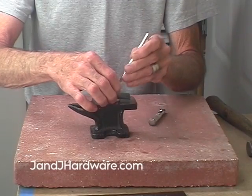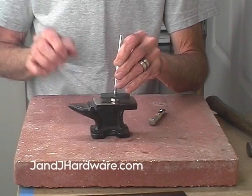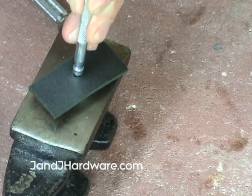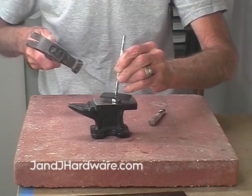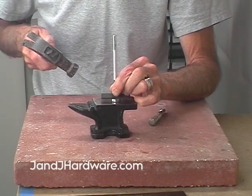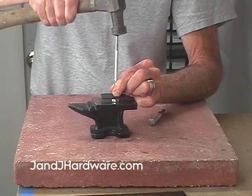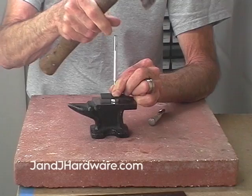Set your tool on there so that it sits right on the eyelet — the whole thing should now move as a unit, all nicely lined up. Slide your finger down a little bit to hold the leather in place, then strike gently to begin with, because you're rounding over the metal, not squashing it.